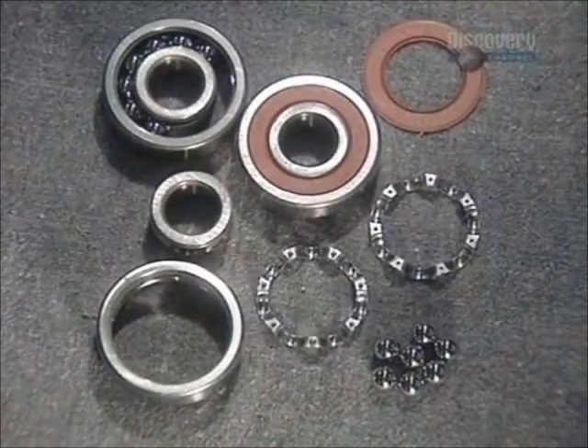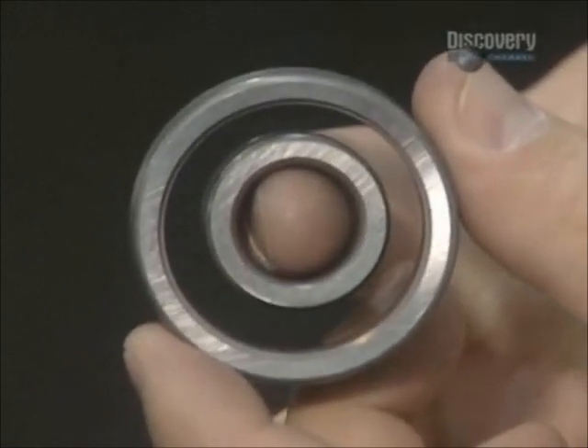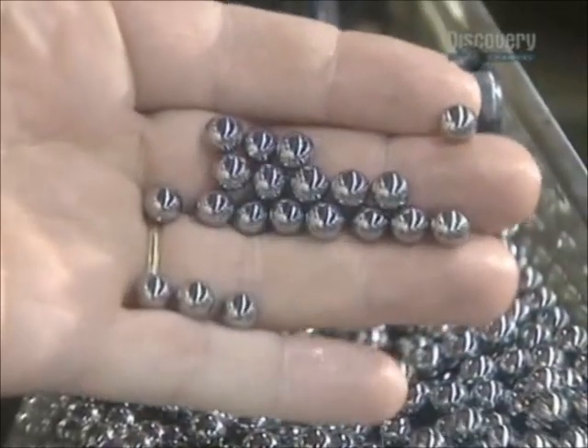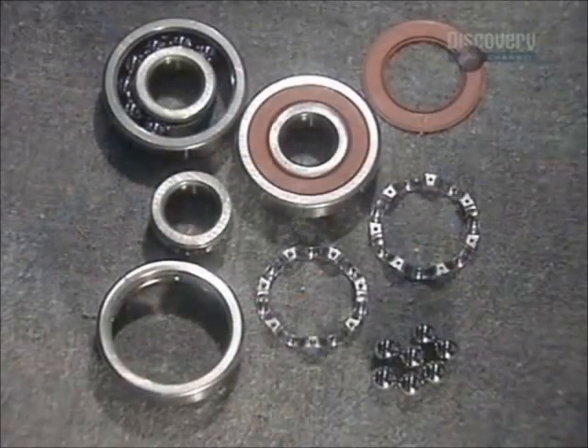This is what's called a deep groove radial ball bearing. It has steel balls that move inside tracks called raceways, which are carved into a set of heavy-duty steel rings. The balls are made of the same type of steel.